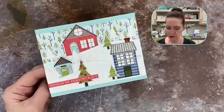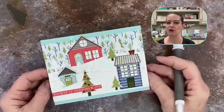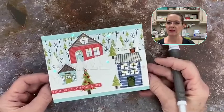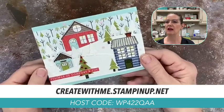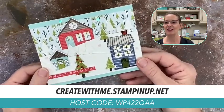I hope you enjoyed the new Technique Tuesday, and I'll see you next Tuesday. I'm going to try to come on between 2:00 and 2:30 or 2:00 to 3:00 in the afternoon. If there's something you want to see, please let me know — I've been doing this for about 18 years, so there's not too much I haven't done. If you're interested in the paper sale, you can go to createwithme.stampinup.net. The host code I have open is WP422QAA. Have a great Tuesday afternoon — bye everybody!